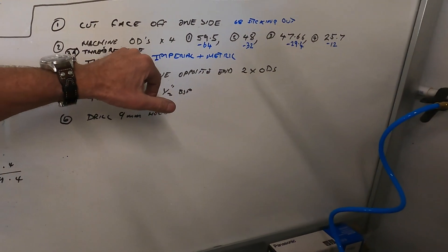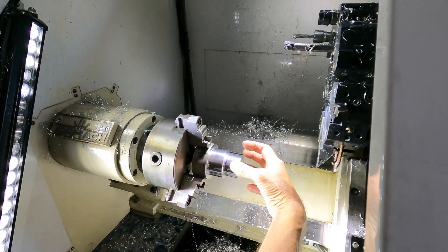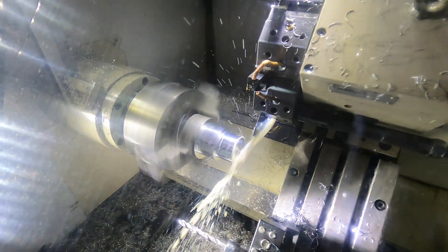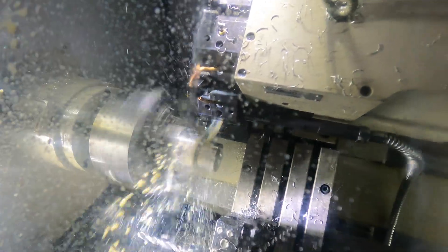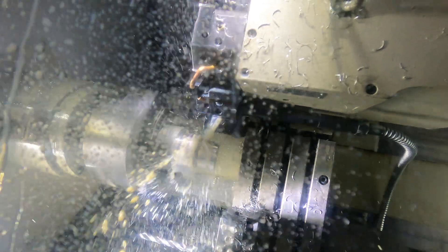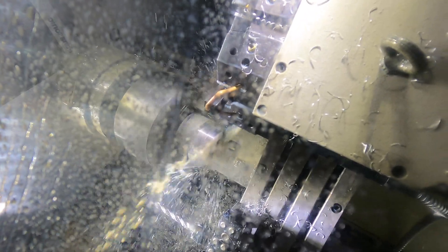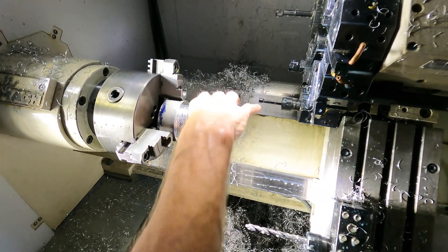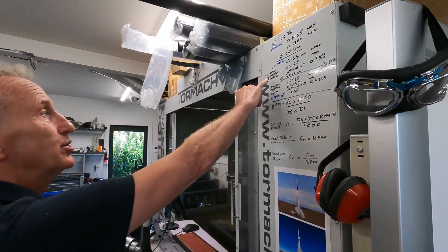I'm going to put this next piece in, which is thread relief, and that enables you to screw all the way through the thread.